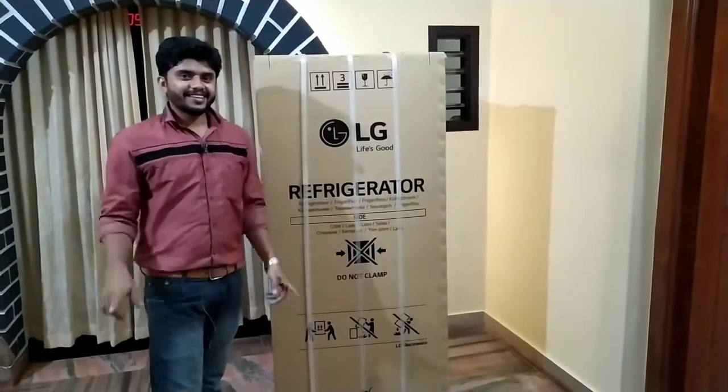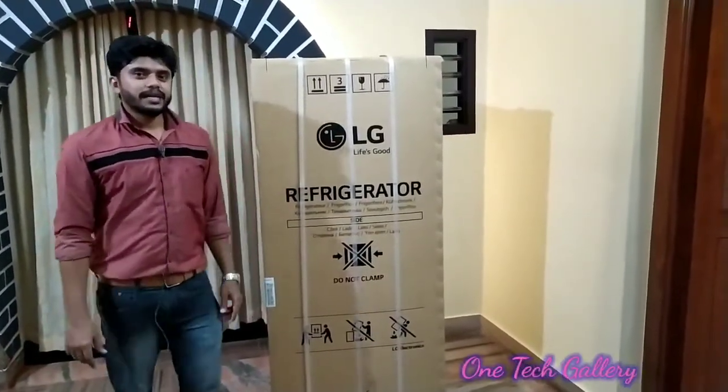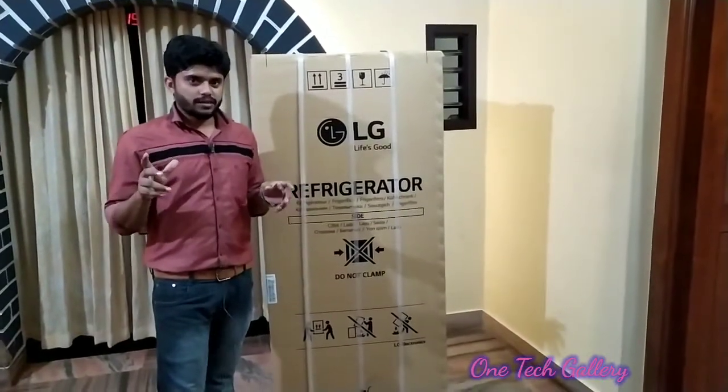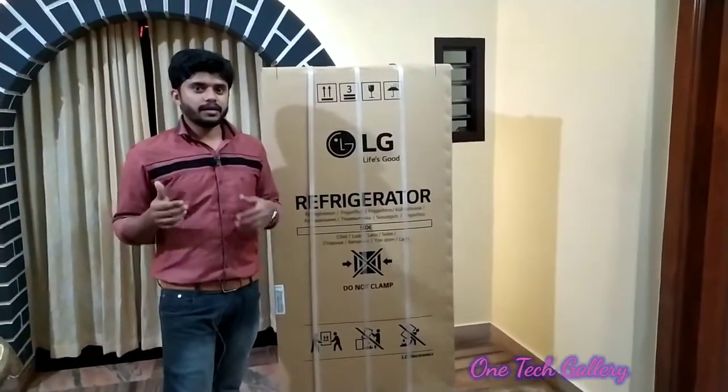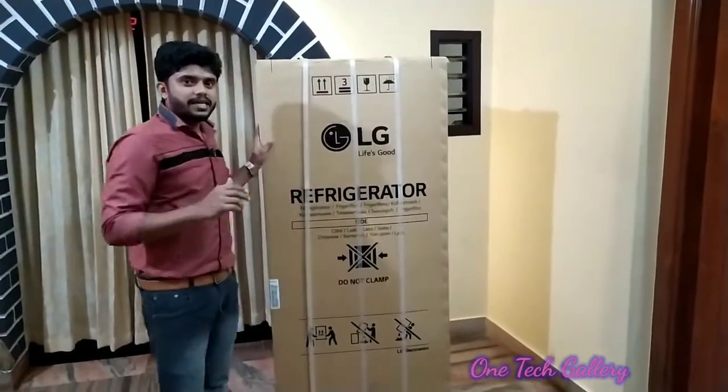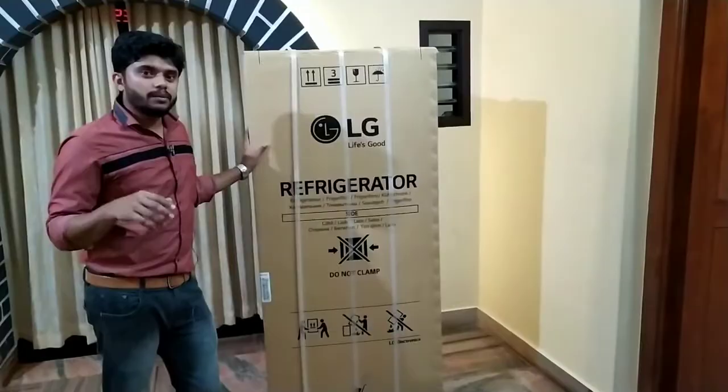Hello friends, how are you? Today we are going to show you a great unboxing video. If you don't like this video, you can use a refrigerator — a LG refrigerator. We will unbox it.